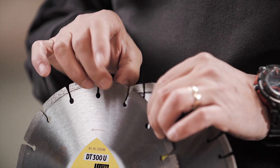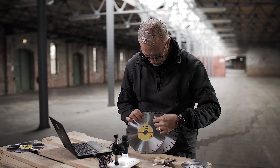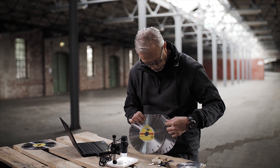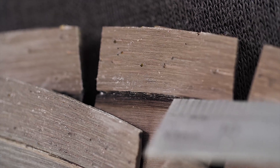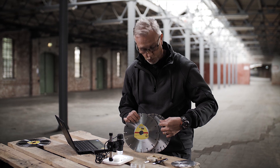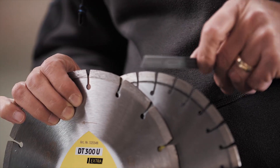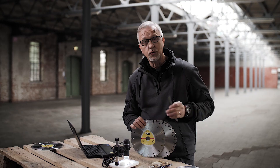With the sintered version, the diamond is actually bonded to the steel core, and if we look all the way through from the top right down to the bottom, we can see the presence of diamond throughout. If we look at the laser welded segment, we have a small area at the bottom which is just a metallic part of the segment. This is to allow really good bonding or welding between the segment and the core, and this type will put up with a lot more duress compared to a sintered version.